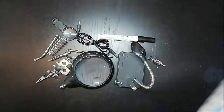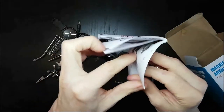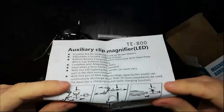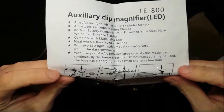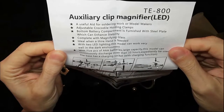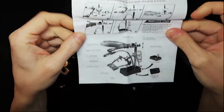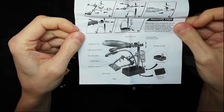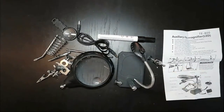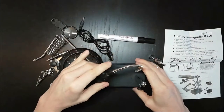And then what else is in the bag? The stand, that's right. And then what else is in here? Assembly instructions - we're gonna need that. Let me guess - Chinese on one side and English on the other. 'Slurry clip magnifier LED TE 800, a useful aid' - that's why I bought it. It looks simple enough to assemble.